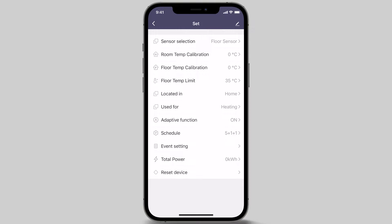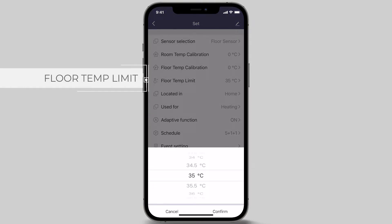The next menu option is Floor Temp Limit. This feature limits the temperature to the floor being heated. It is typically set when the room and floor sensor option is selected, or where heating is installed beneath flooring that is sensitive to heat above 27 degrees Celsius, like timber and vinyl flooring. If you are not sure whether a floor temperature limit is required for your floor finish type, please check with the flooring manufacturer on the best temperature limit they recommend.